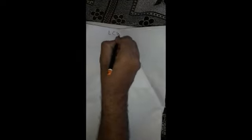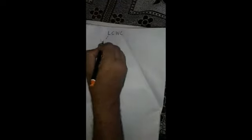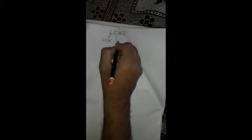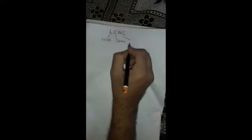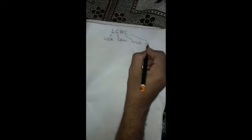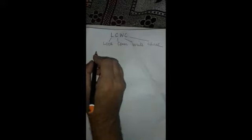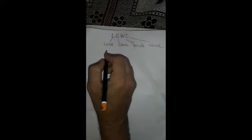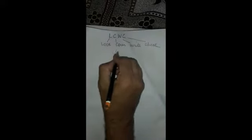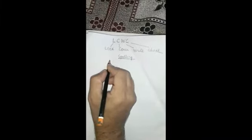Today we will talk about LCWC. What is LCWC? It is Look, Cover, Write, and Check. It is a strategy used to help children learn their spelling.